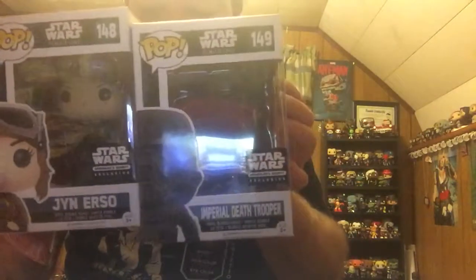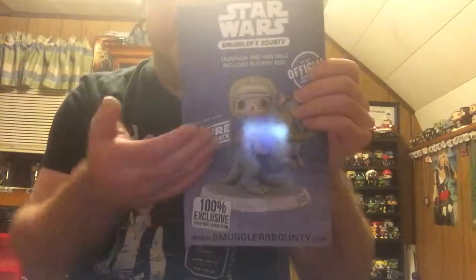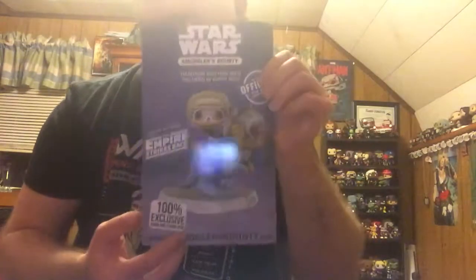You get a special Jyn Erso and an Imperial Death Trooper. I'll put a link in the description below if you guys are interested in ordering your two pops, or if you want to order past boxes, or if you want to sign up for the next box. I believe the next one that they just announced is a Star Wars Empire Strikes Back edition, and it comes with a Tauntaun. I'm glad that they're kind of announcing what the pop is for it — it makes it very interesting to see what else they put into the boxes.